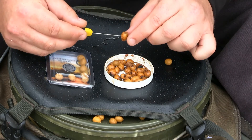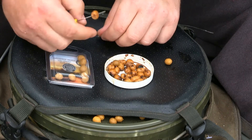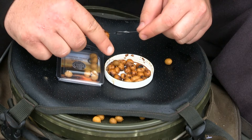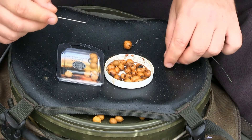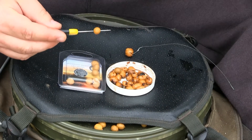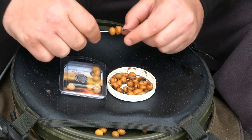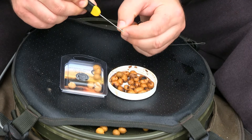Because I'm using fairly yellowy, bright-colored Tigers, I'm going to match that to one of the mid-toned imitation ones — not the brightest but not the darkest. So that's your imitation and on the needle is your real one. Most people know how to do a snowman, but I'll show you anyway. I take my real Tiger Nut and thread it onto the hair — I've got a size 7 Stinger on a little jelly wire combi link, which is a simple but very effective Tiger Nuts rig. Thread the real Tiger on first, then take the imitation Tiger — they're really soft and very easy to work with — and thread that onto the hair as well.